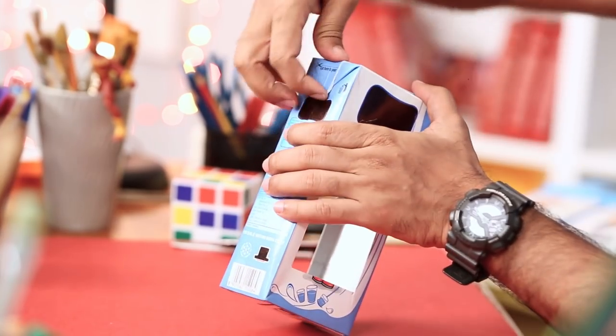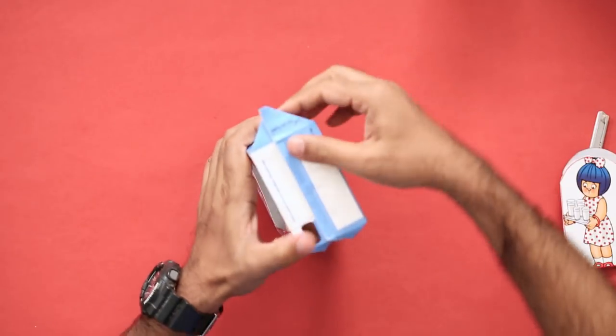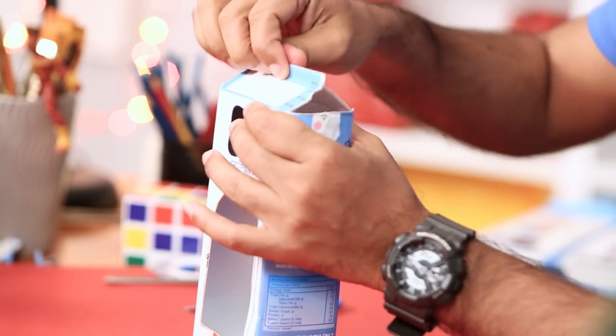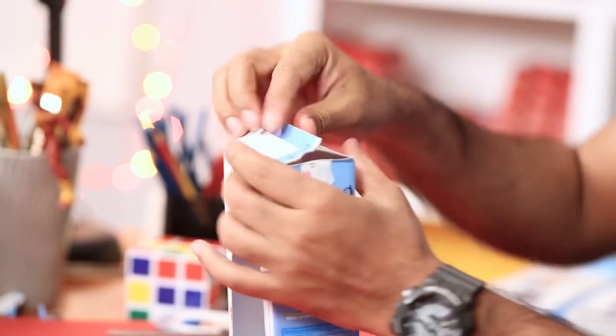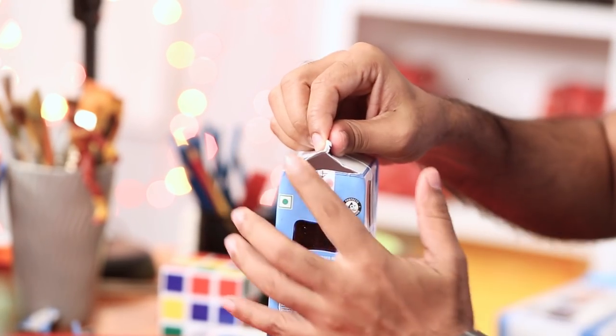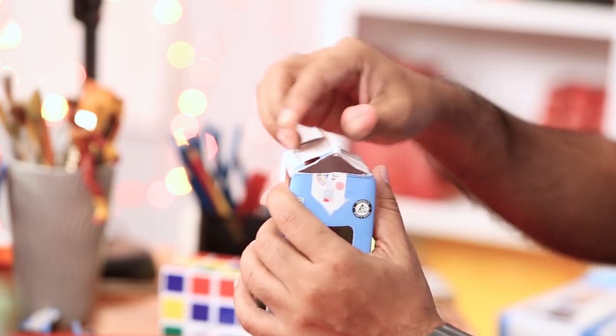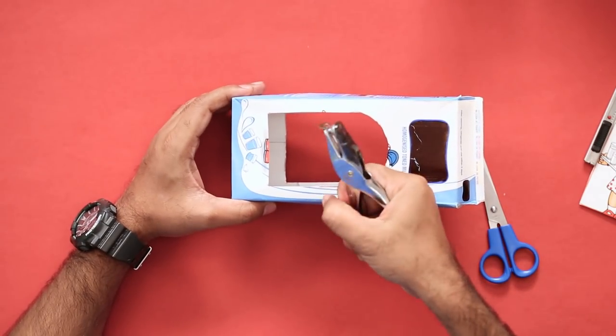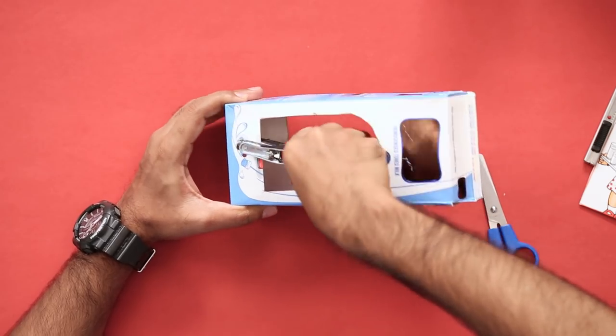Now what we need to do is, we'll open the ends like this. And using a scissor, we'll cut them just like that. And then you can lift it from the middle so it gets a small roof-like shape, making a triangular cavity here, as you can see. Now for the last step, we'll take a single punching machine and make a hole. There you go — we have a hole.